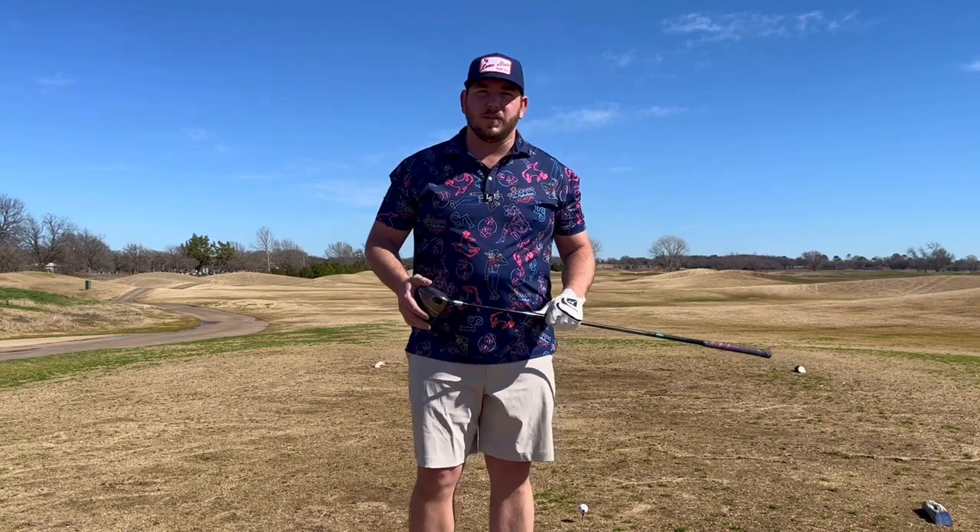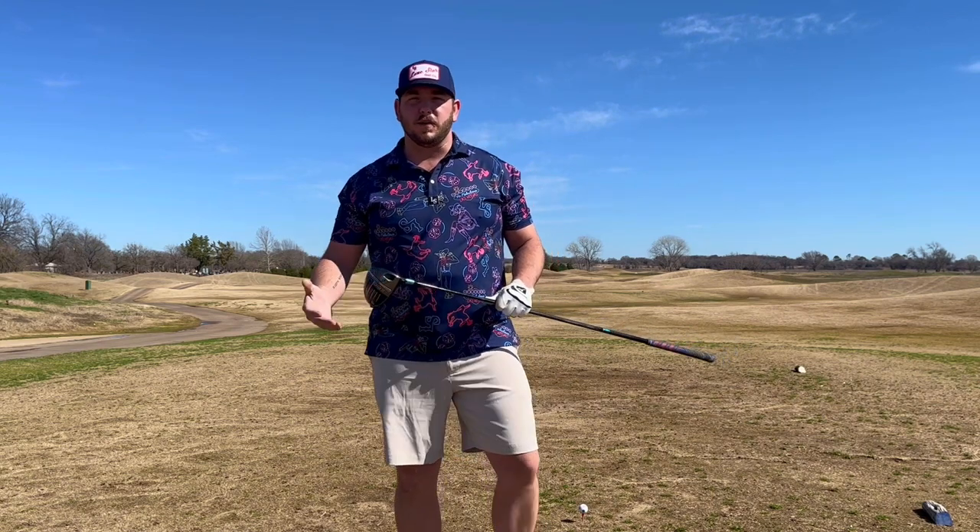Hey y'all, Jay Wiley with Lone Star Golf here. I want to announce that we are starting a YouTube channel. It's going to be videos of us showcasing Texas golf.